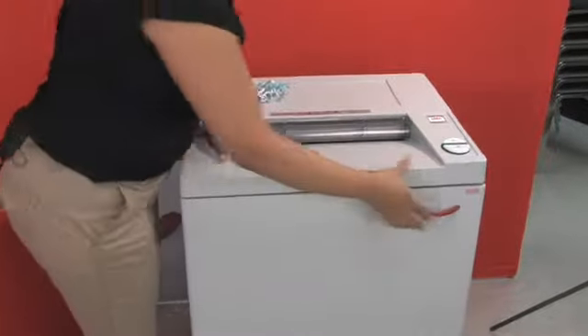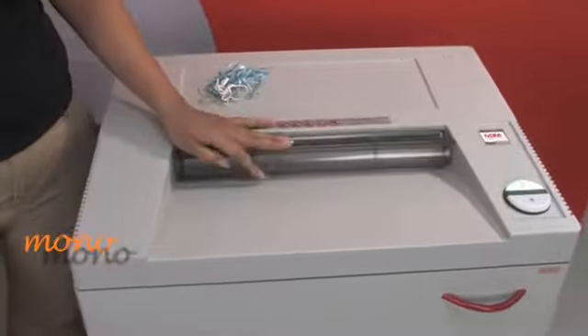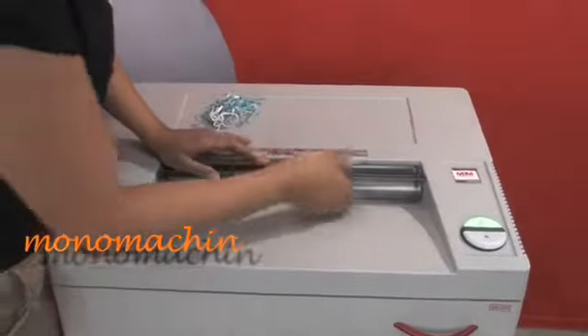It has a safety protection system with this transparent shield. When the shield is down, you can't fit your fingers or any clothing in the way.